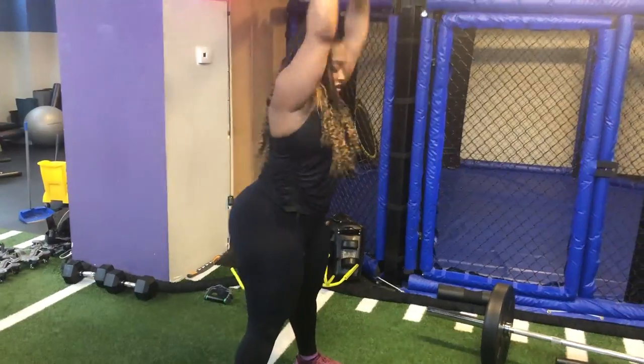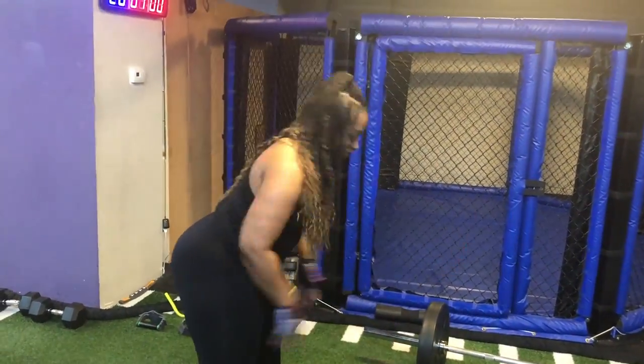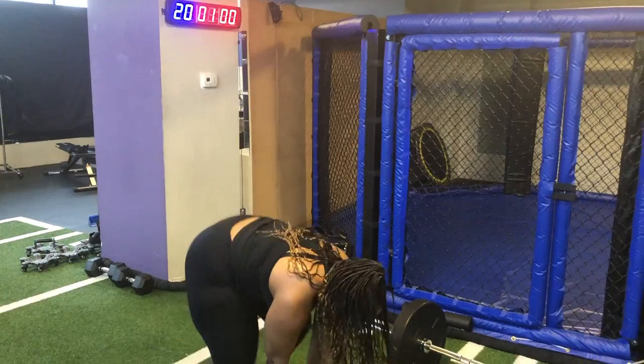After I finished those, I went into the Burpee Ball Slams. I did 20 of those, and that ball is 20 pounds in case you're wondering. With these, I'm always good at the beginning — at the end, I'm like dying.